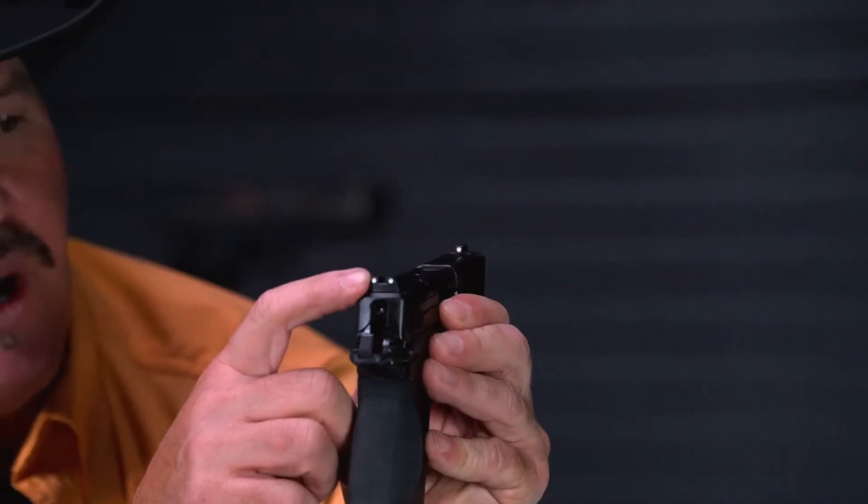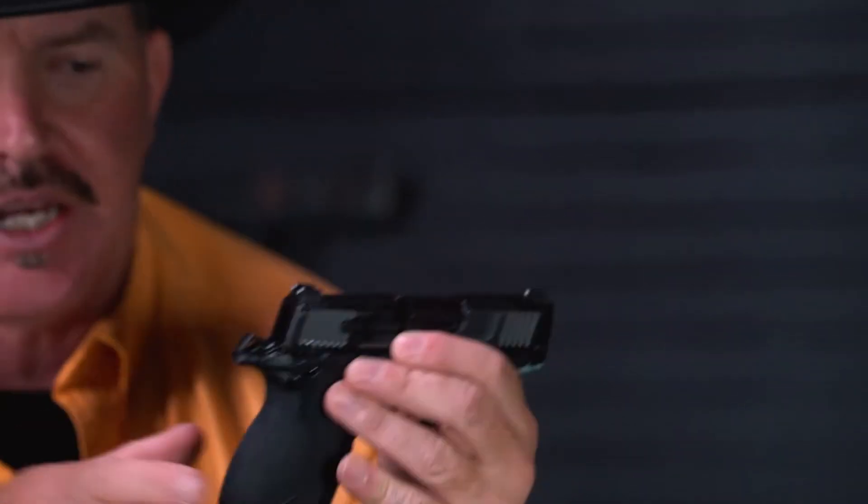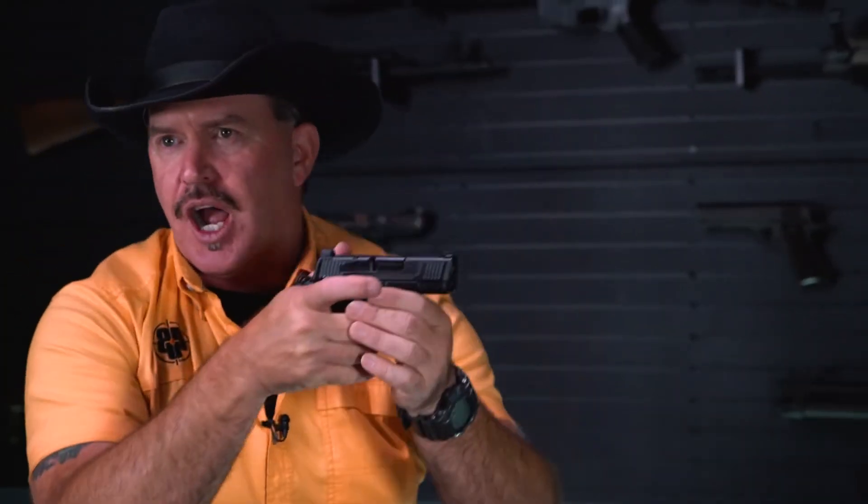This pistol also has high-visibility white sights — a three white dot sight system. They're really easy to pick up and show up quickly when you raise the gun to your eyes. And this gun is by the way pretty accurate. I was able to consistently hit an eight-inch steel target shooting freehand out to about 20 yards or so.